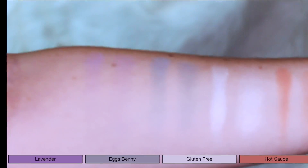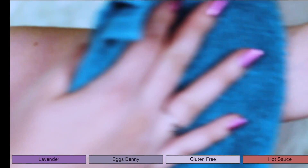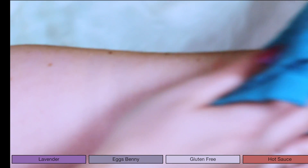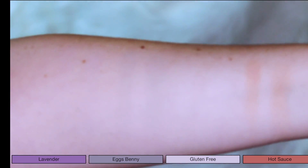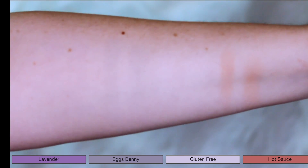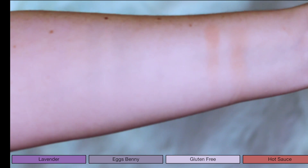Now moving on to the wipe test. The reason for the wipe test is to show you what happens when you overblend the shadows, what may happen if you wear them all day, and which shadows will last the longest. As you can see, Hot Sauce is the only one that really truly sticks around. So just be careful when blending these shadows in this row, because if you overblend, they are going to disappear.